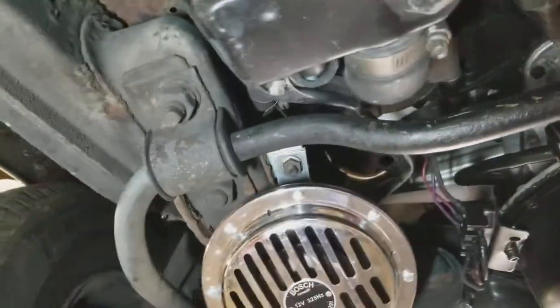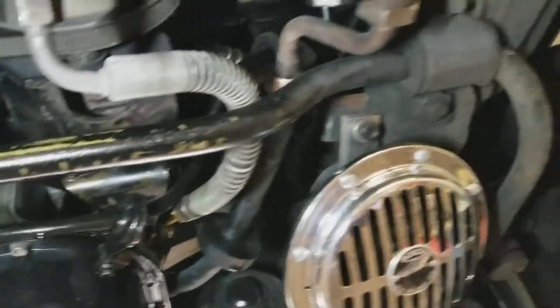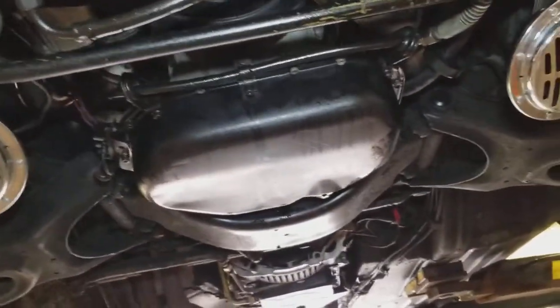The stabilizer links in the front are good, and the stabilizer bar is good as well. The radiator underbody — the bottom part of the radiator is good.